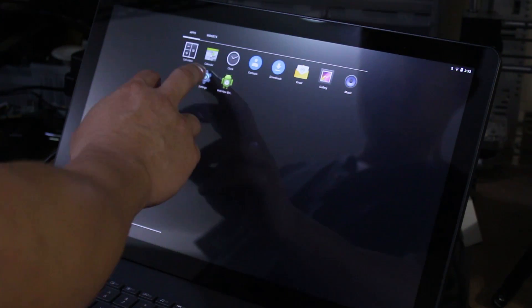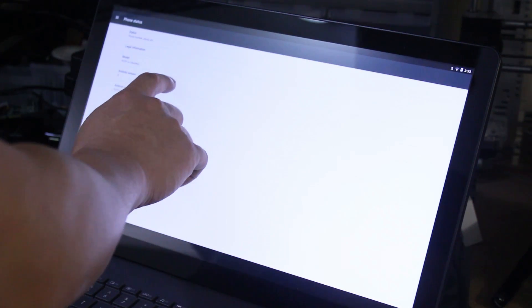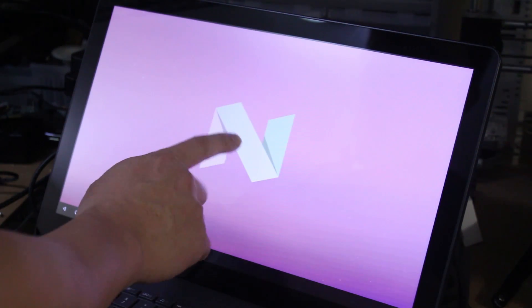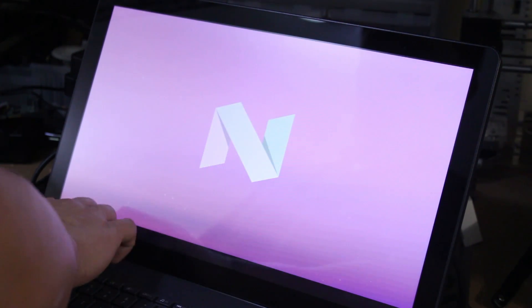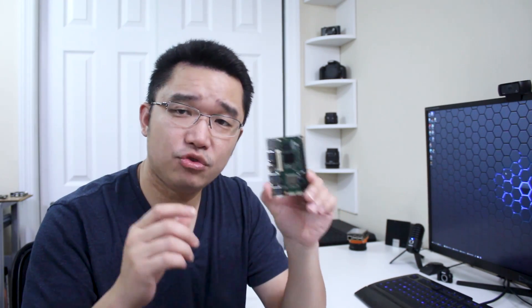This comes pre-loaded with Android AOSP, and it is supported by Google so they actually get development from the Google side itself, and also Linaro, so you could actually run Linux too. With that being said, this is an Android development board, so don't compare this to a Raspberry Pi because they are basically two different types of things.